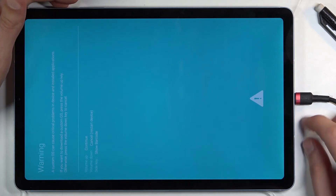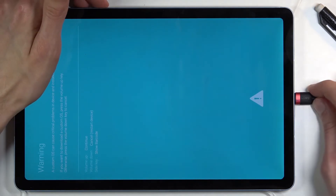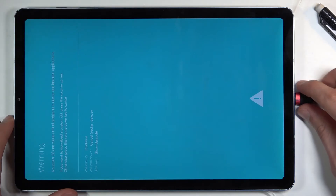You need to unplug it, and while holding volume up and down you plug it in — then it goes into the download mode.